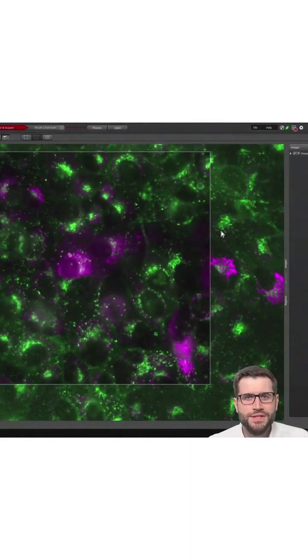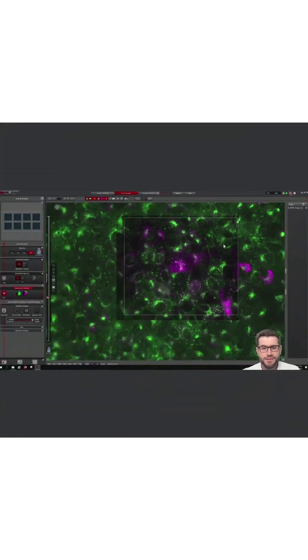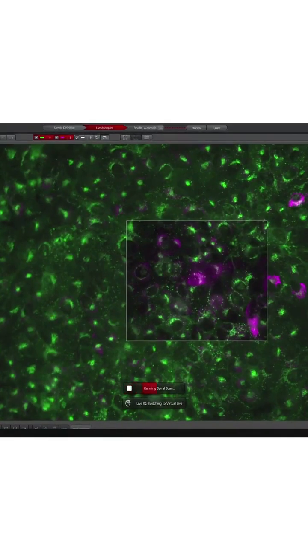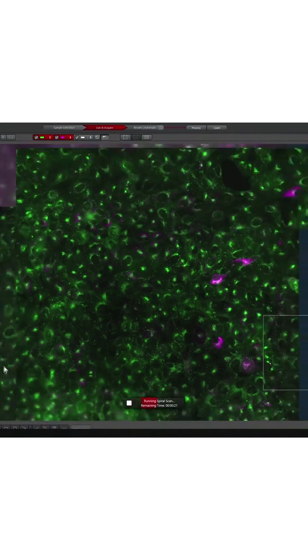Here I am using the 63x water objective with Mika's auto immersion. This means that I can even do a spiral scan without reapplying water manually — it's just done by itself.